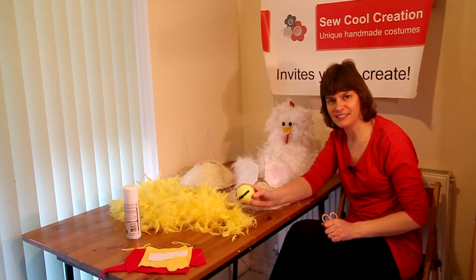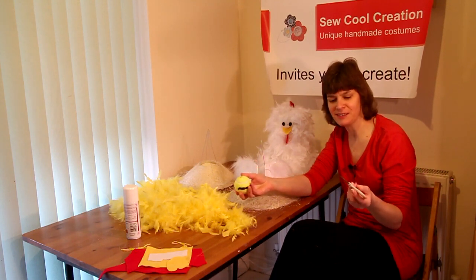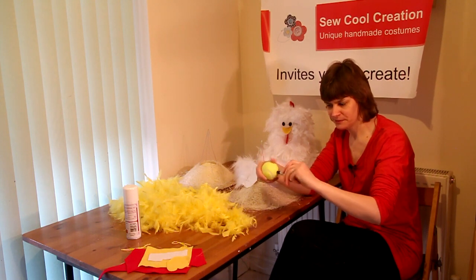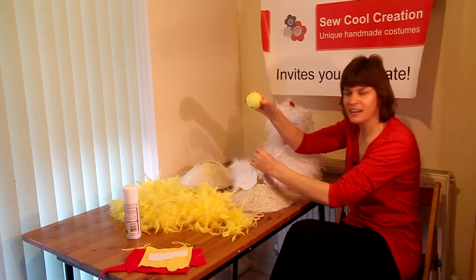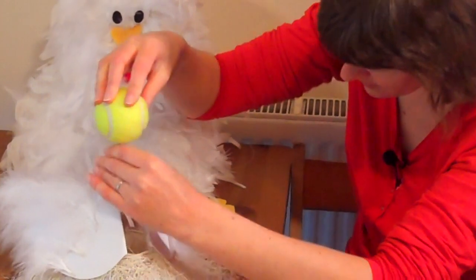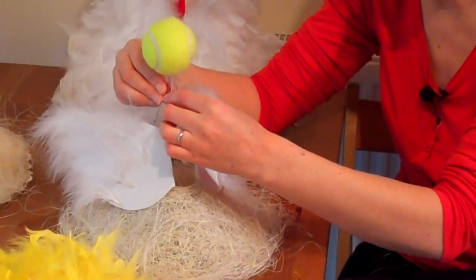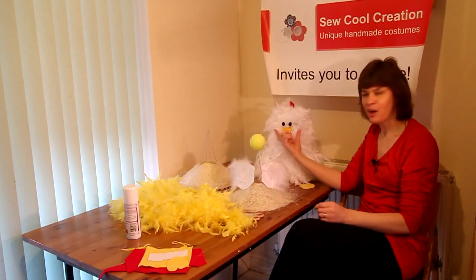The first thing you need to do is take your tennis ball and a sharp pair of scissors and make a hole in the tennis ball. Then place the tennis ball on top of the two wire pieces. The tennis ball is going to hold those together to give it a little bit more strength, and it's going to act as the head of the chick.